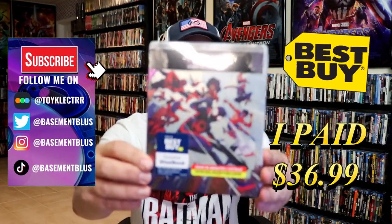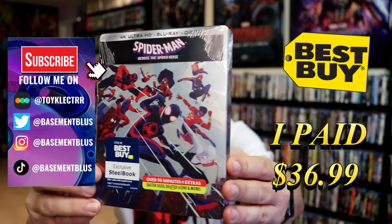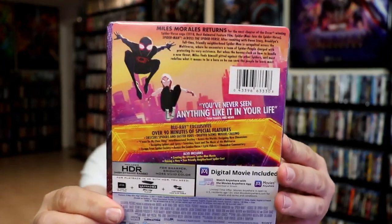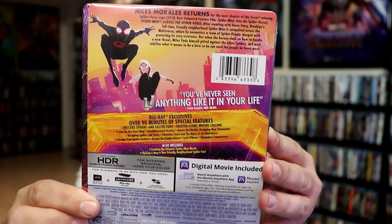So I've received my order for Spider-Man: Across the Spider-Verse. This right here is the Best Buy Exclusive 4K Steelbook. Here's the front, and here's the back. If you'd like to read up on it, check out these special features — you can go ahead and pause and do so.